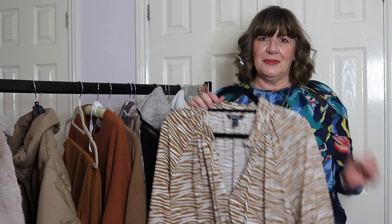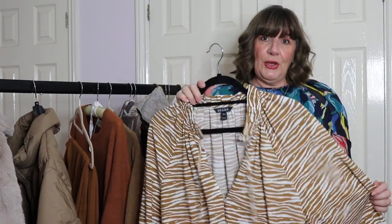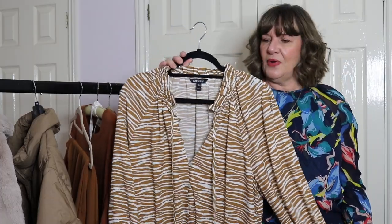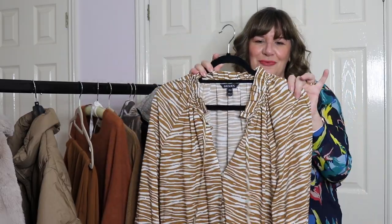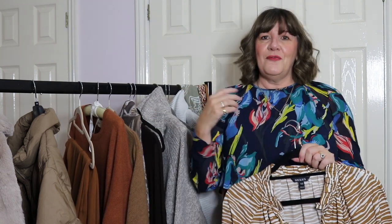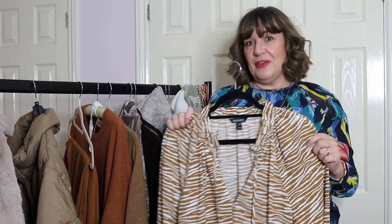I've also got one blouse in here because it layers nicely under some of these knits and cardigans. It's from Borkian, who I work with — they gift me a piece each month, and this was my September choice. It's in a lovely zebra print in a rust and cream combination, which is really striking, and it's made from viscose. Borkian are a very green brand working towards carbon neutral, and they donate to charity. If you use my code MARIA15 on any full-price items you'll get 15% discount.